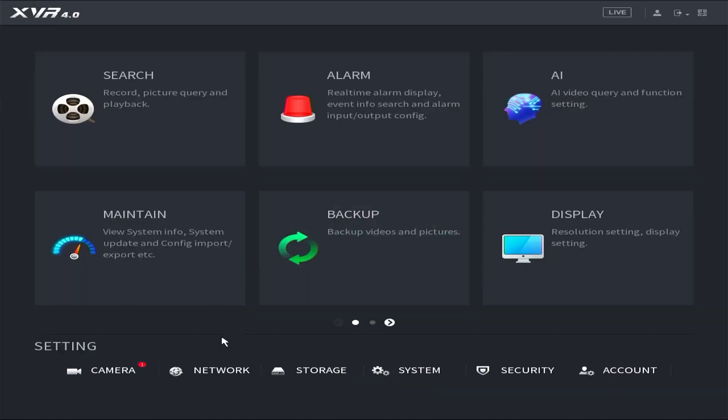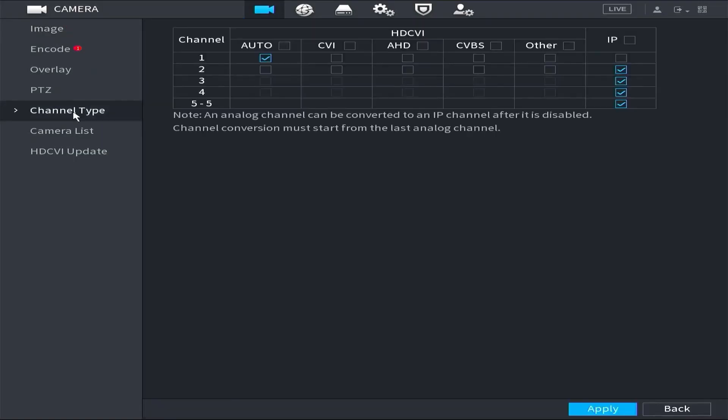Go to the main menu, tap Camera, tap Channel Type, check IP, then Apply.